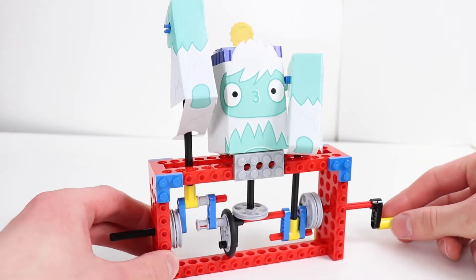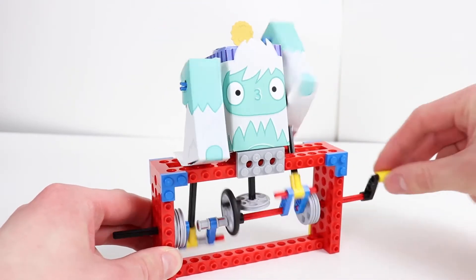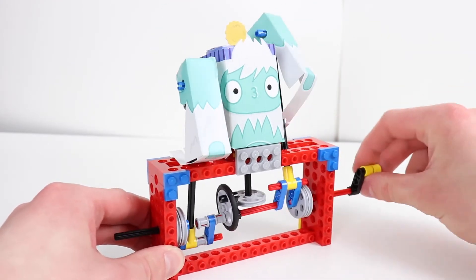Here's another contraption — this one is the Yeti. Check this guy out. When you turn the crank, the wheels and axles on the bottom cause his arms to move up and down and also forward.